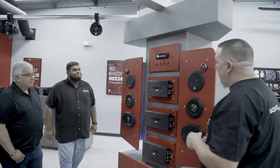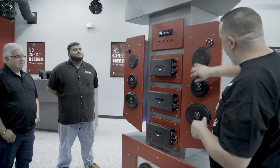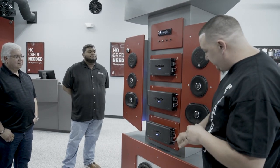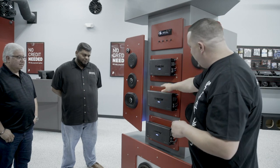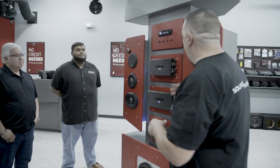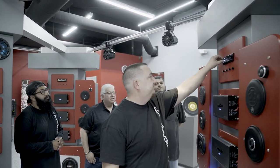All right guys, we've got a special treat today. We've got Jake and Morris from DB Drive — Morris is the VP of the company. They were in town doing store tours and decided to stop by Sound Evolution. I want to give a quick demo of the full DB Drive WDX soundboard: the Moto line 6x9s, 6.5s, WDX 6.5-inch components, two WDX 2K12s powered by a WDX 3K amp, and two four-channel amps for the highs, all controlled by a Pioneer head unit. Turning it up now!